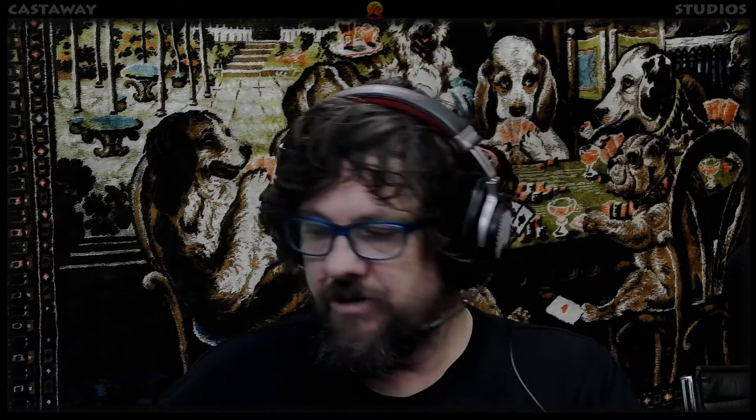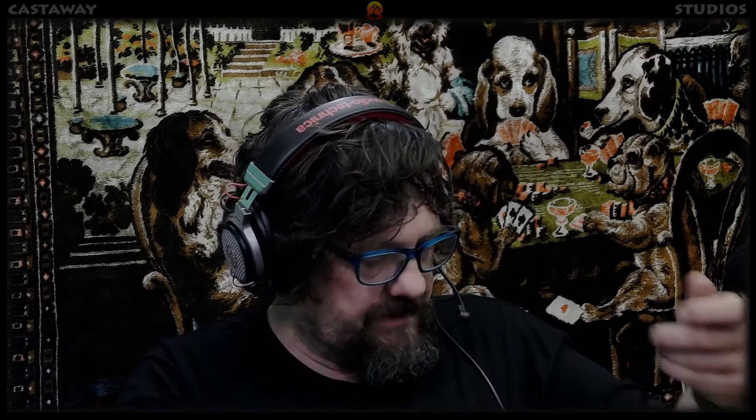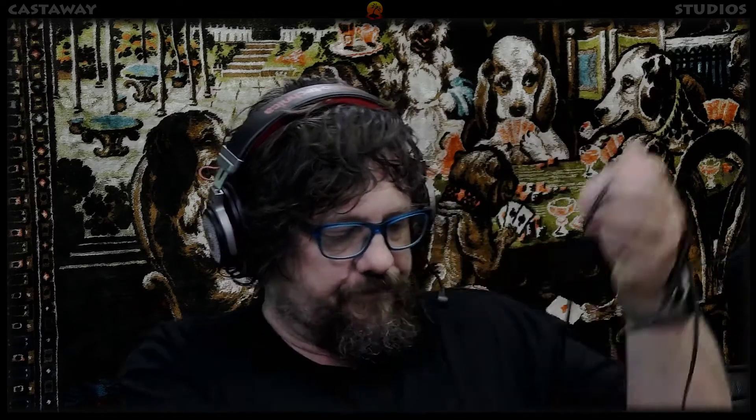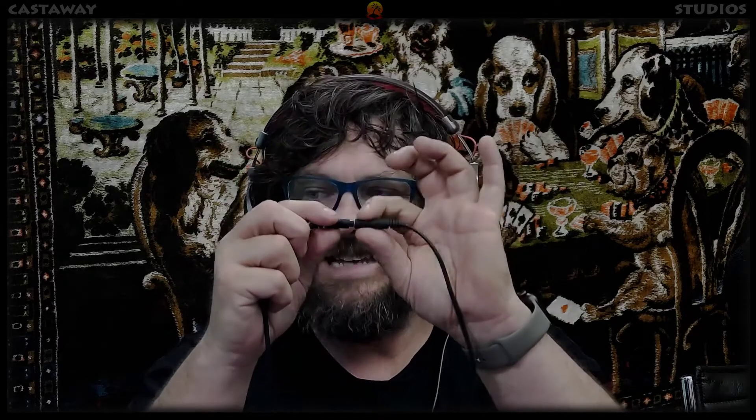It comes with a TRRS connector on the end of it, and a choice to add another extension which has a splitter on it. So it comes with a TRRS cable and another splitter — a female TRRS — that splits into two sides: a microphone and a headphone. I got the headphones to work and he's been using that and having a great time, but we haven't got the microphone to work.